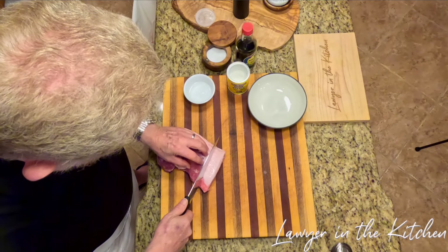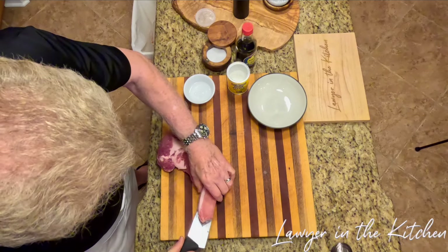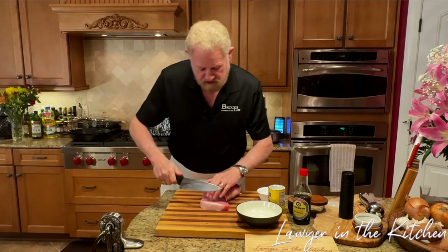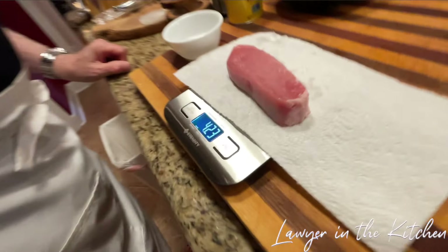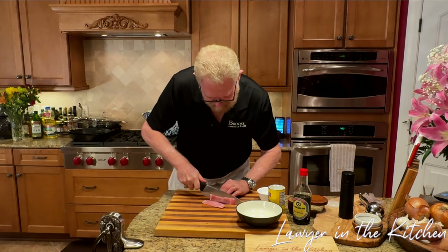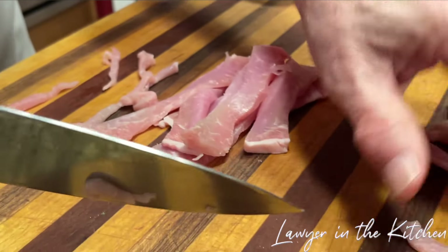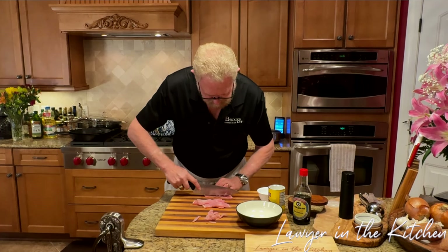This pork tenderloin has been in the freezer for about 45 minutes. I'm going to take off about four ounces — just eyeballing it. We'll cut the fat off and put the rest back in the freezer. Sharon was questioning my four ounces — let's check — pretty close right there. Now we're going to cut this nice and thin. We don't want the strips too long; this is probably the most time-consuming part of this recipe.